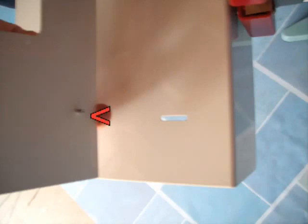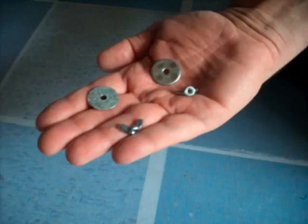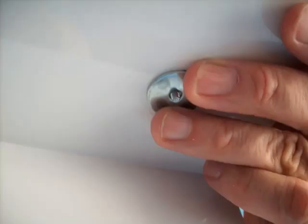Finally, on the underside of the alignment fence you will notice two bolt studs. These are to be inserted into the two slots on the top side of the banner trough. Using the remaining washers and wing nuts, fasten the alignment fence to the banner trough.